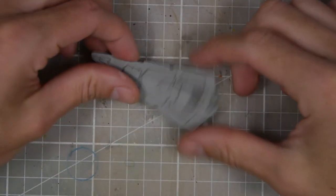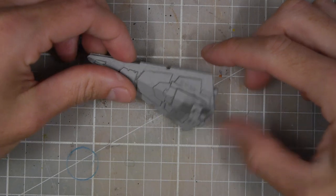Once it's spray painted and primed it's looking pretty sharp, so I'm really happy with how it turned out.